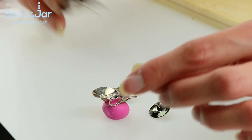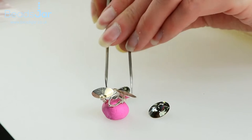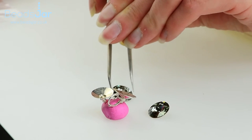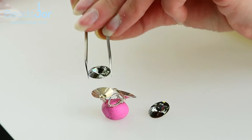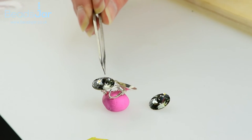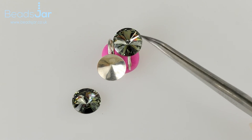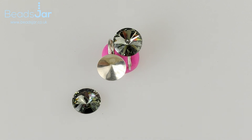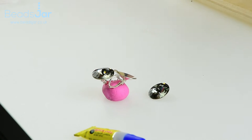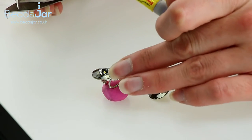I've put my glue in place, and then you can use your tweezers to take the crystal and just drop it in. If you need to, you can position it to the exact spot you want. It's just amazing — the sparkle on these crystals is unbelievable. That's positioned well, so as the glue sets it's not going to move about.